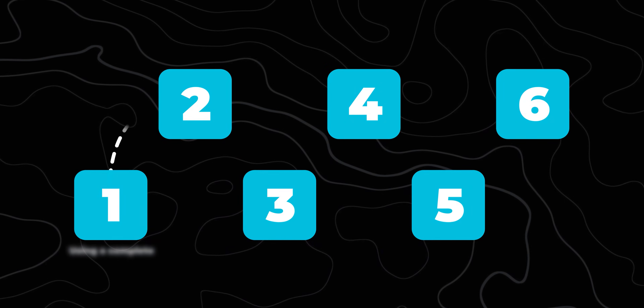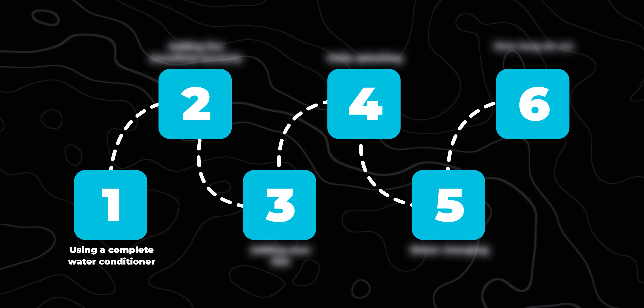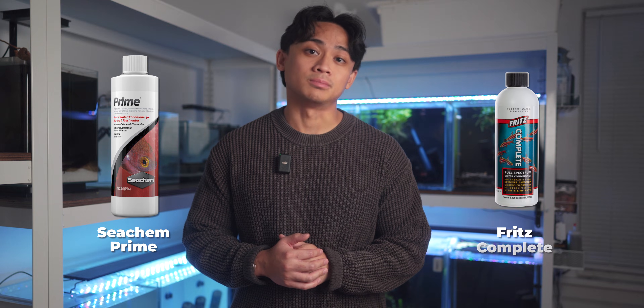Step 1 — the most important step: use a complete dechlorinator. This is the foundation of what makes the entire method possible. Don't use just any water conditioner — it has to be a complete or holistic dechlorinator like Seachem Prime or Fritz Complete.